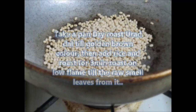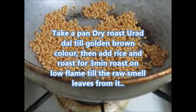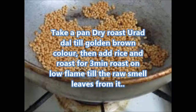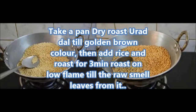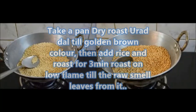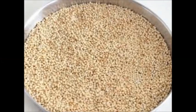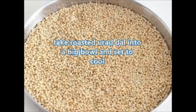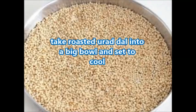Take a pan and dry roast urad dal till golden brown color. Then add rice and roast for three minutes on low flame till the raw smell leaves. Take the roasted urad dal into a big bowl and set aside to cool.